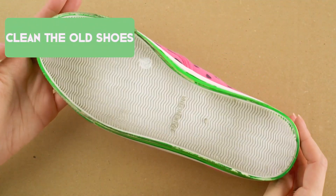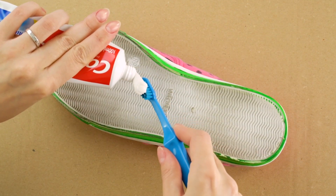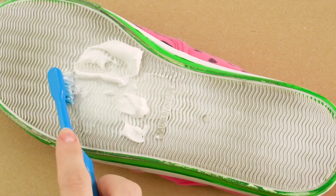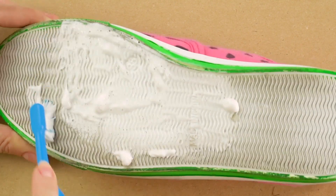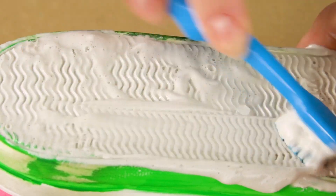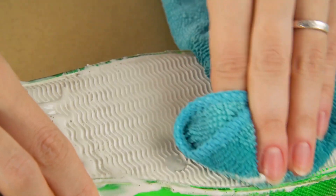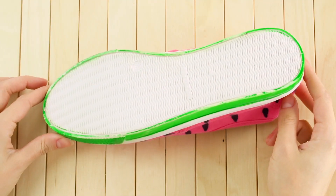Clean old shoes. Instead of buying a new pair of shoes, let's give these old shoes a fresh look. Toothpaste does the trick again. Just put a bit on an old toothbrush and start scrubbing. Use as much as you need. Add water to help distribute the toothpaste evenly. When you're done brushing, wipe with a damp cloth. Spritz a little water to remove any excess dirt. Wipe and check it out — these look totally brand new.